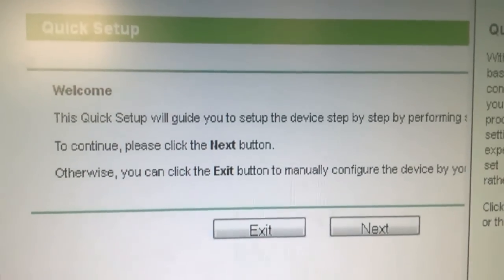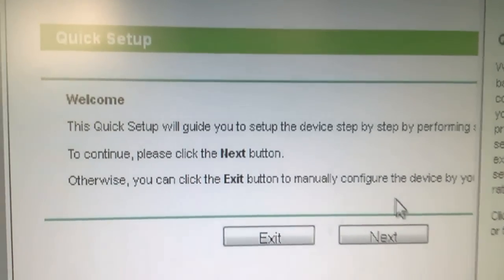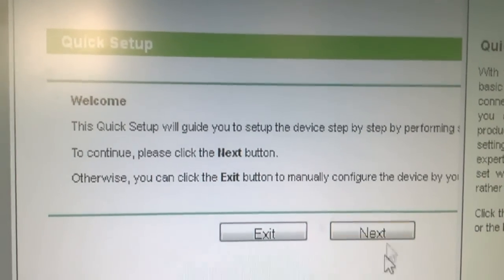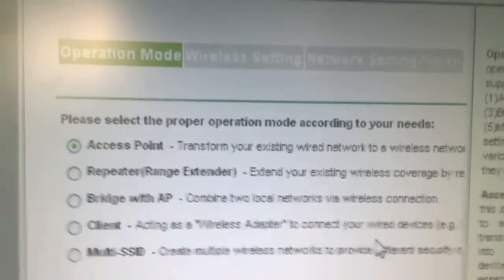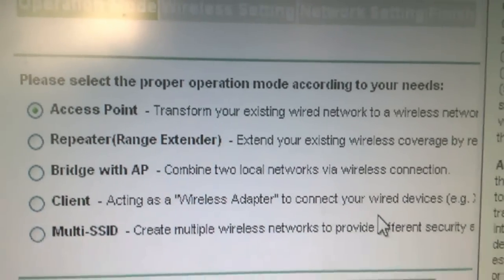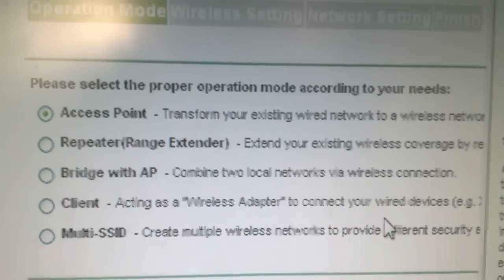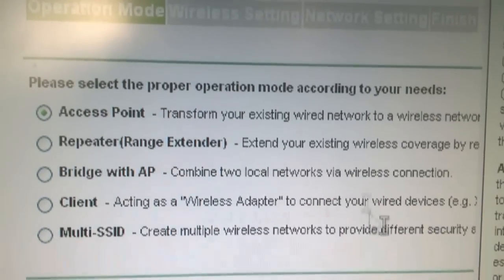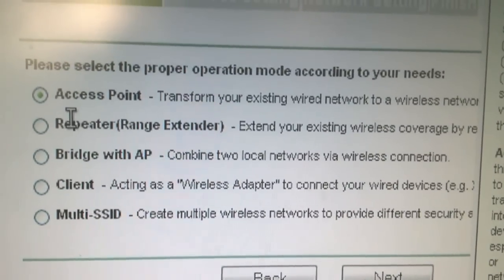I didn't need to enter credentials — when the setup wizard for the router opens, just click Next. Here we choose the mode in which our wireless router will work. First, as we said, we will program it as an access point.